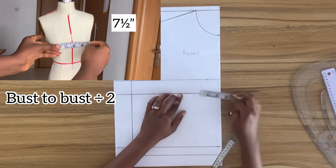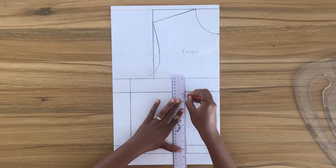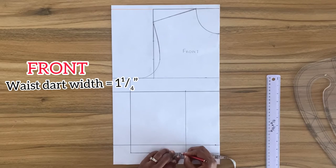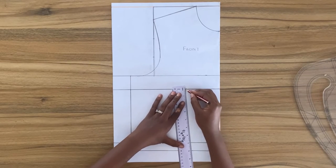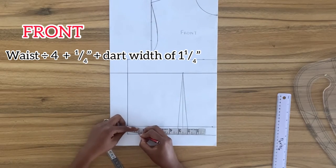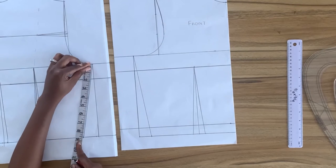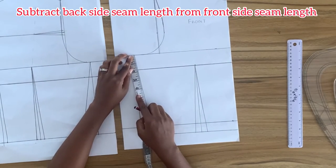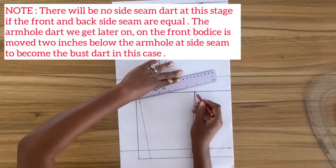From center front on bust level I'm going to mark my bust-to-bust divided by two and do the same on the waistline, connecting these two points together. On both sides of this vertical line I mark my dart width of one and a quarter inches in total. I'll connect these points to form the darts. From center front on the waistline I mark my waist divided by four plus a quarter inch plus the dart width of one and a quarter inches, then connect the waistline point to the armhole. I take the side seam measurement of the back, subtract it from the front side seam, and use the difference — one inch — as a dart.